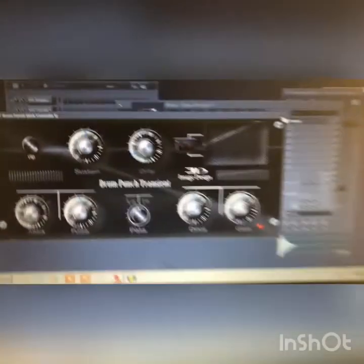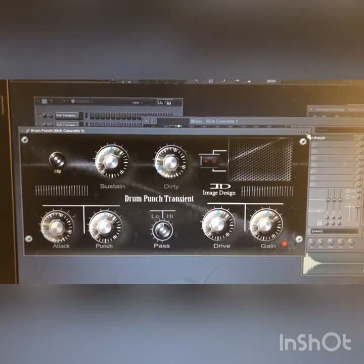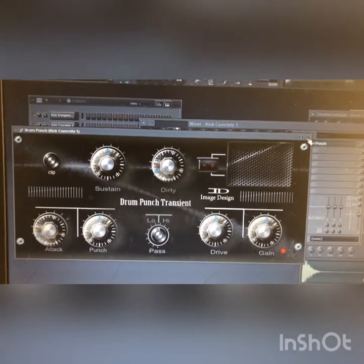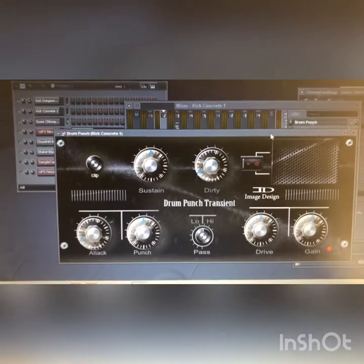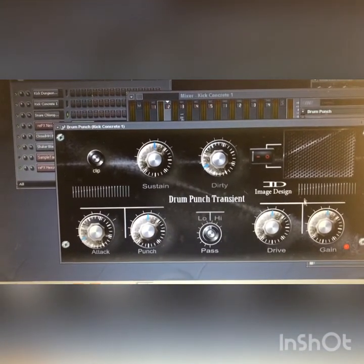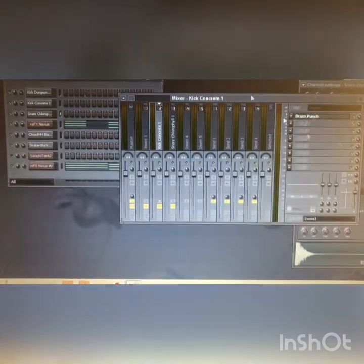It's called Drum Punch Transient. What it does is make your drums hit hard. It's basically a transient shaper with some extra sauce — a few extra things like a punch knob, attack, and drive. I'm about to disable it on a track I was working on.